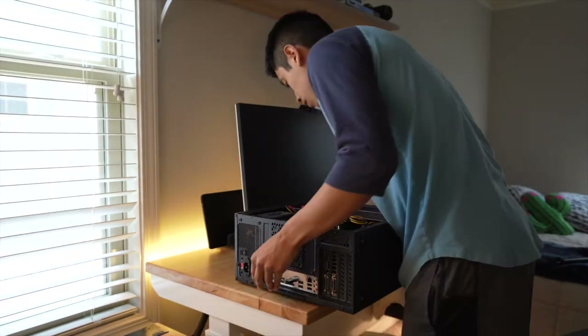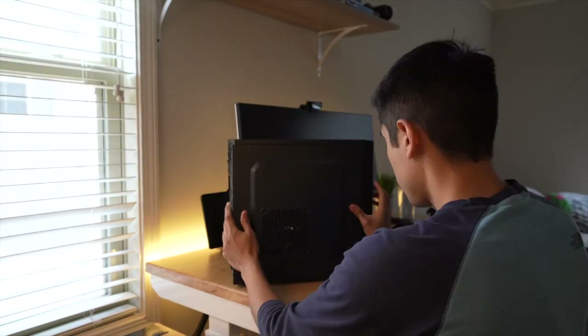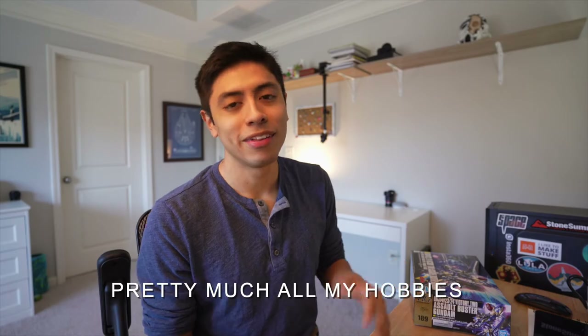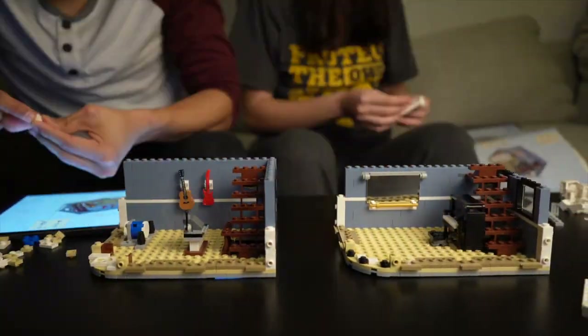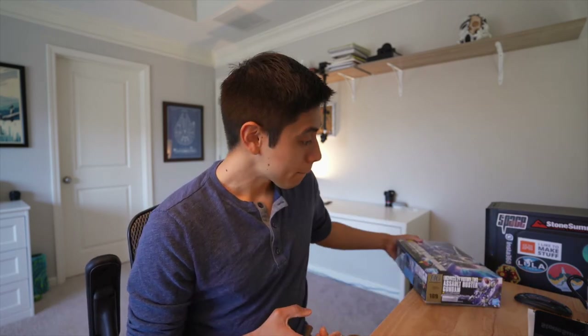I know this video is a little bit different — it doesn't have anything to do with engineering. But I realized I want this channel to reflect me a little bit more, and I don't just think about engineering stuff all the time. I think more about 3D modeling, making videos, making Legos, playing Magic: The Gathering, maybe making a Gundam. I'm going to start sharing more of that, but there will still be videos related to engineering because I'm still learning and I want to share that with you guys.